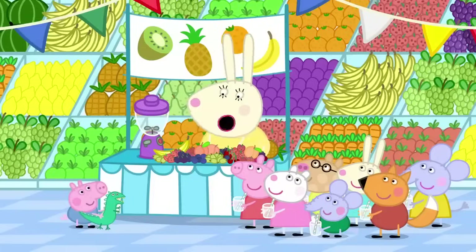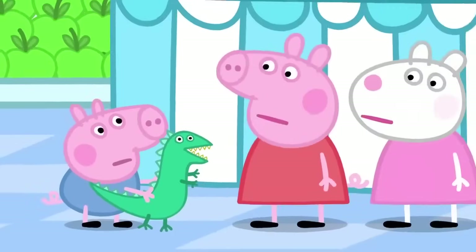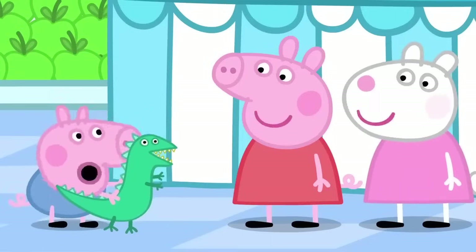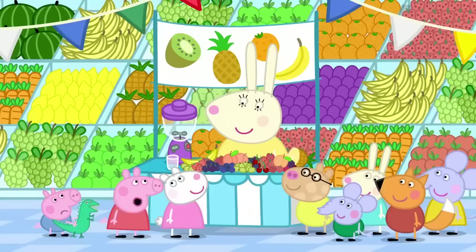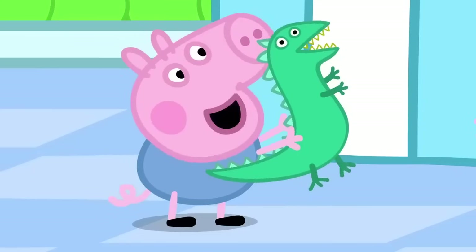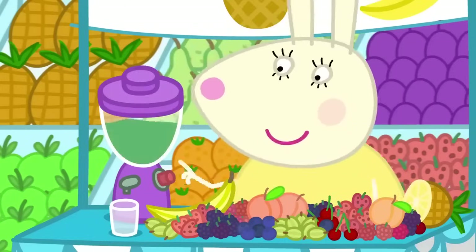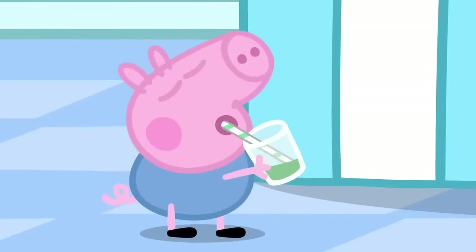What do you want in your smoothie, George? Strawberry. George, a smoothie must have lots of fruit in it. How about strawberries and pineapple, George? No. Maybe George would like some dinosaur juice. Dinosaur juice? Yes. All dinosaurs like dinosaur juice. Let's see. A bit of this. One of those. A few of these. One dinosaur juice, just for dinosaurs and their little friends.